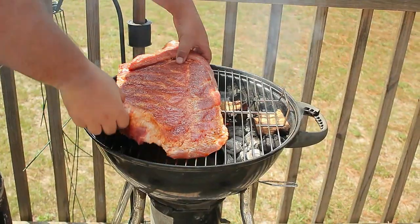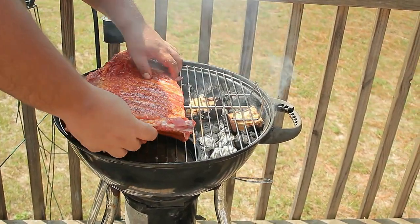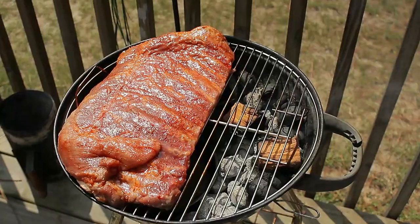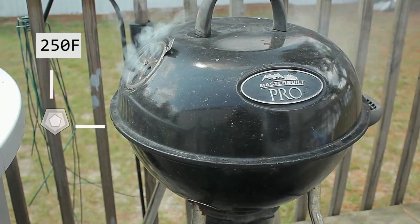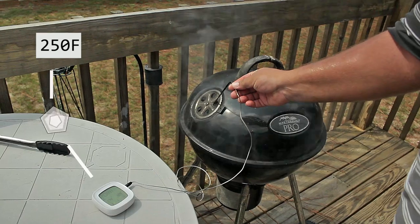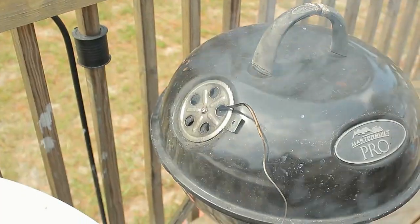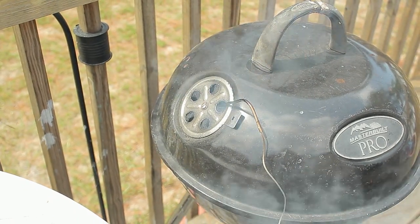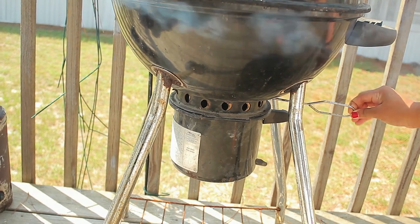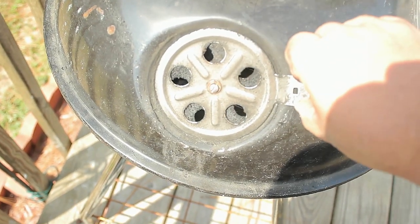Let's go ahead and put the ribs on the grill. Once you've done that, put the lid on. When you close the lid, you want to put the vent hole on the side of the meat so the smoke has to travel through the meat to escape. If your grill doesn't have a thermometer, add one now to monitor temperature. The goal temperature is 250 degrees Fahrenheit. Place the thermometer on the side of the meat, not the charcoal. Control the temperature by opening and closing the vents — the more open the vents, the more airflow, and the hotter it gets.